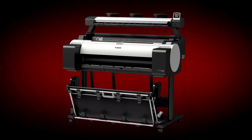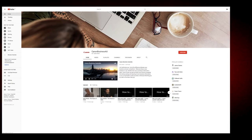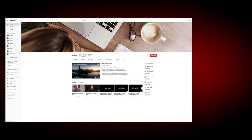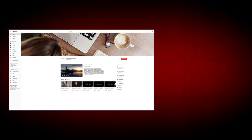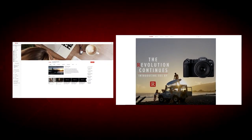Once your scanner, printer and PCs are set up, you are now ready to scan and copy with your ImageProGraph TM200 and TM300 multifunction printer. All done! To find more helpful resources for your Canon large-format printer, browse our Canon Business AU YouTube channel and visit us at canon.com.au.